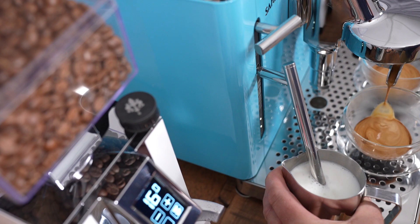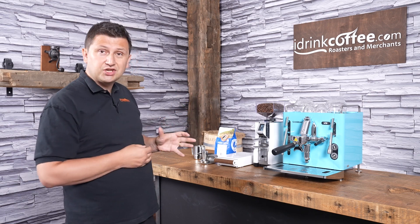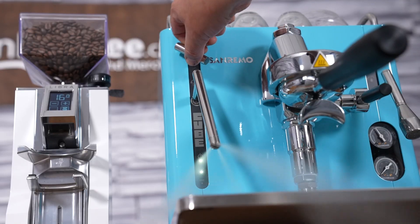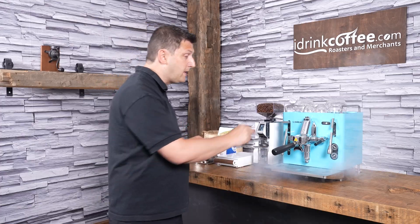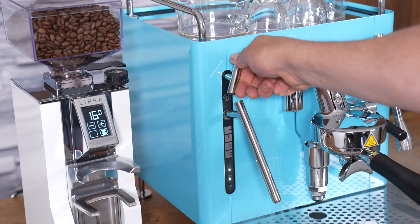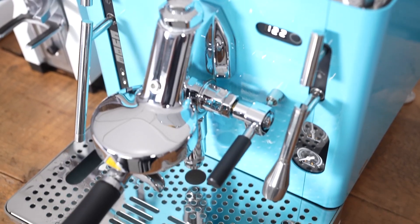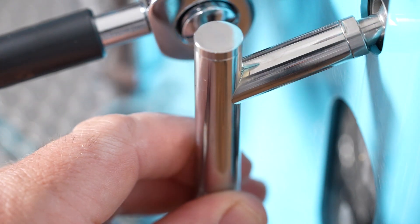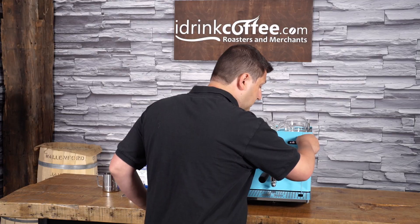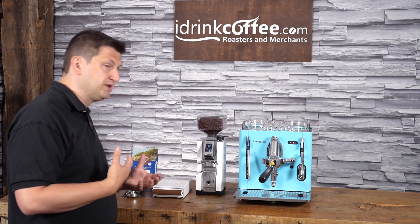On the left-hand side we have the steam wand, which is dual-walled so you can touch it without burning your hand. The valve is quite cool: move it right for a purge, and turn it left to lock and turn on the steam. On the right-hand side we have the hot water wand on a ball joint so you can manipulate it to fit your cup — it locks on the left to deliver water for an Americano, a cup of tea, or whatever you need.